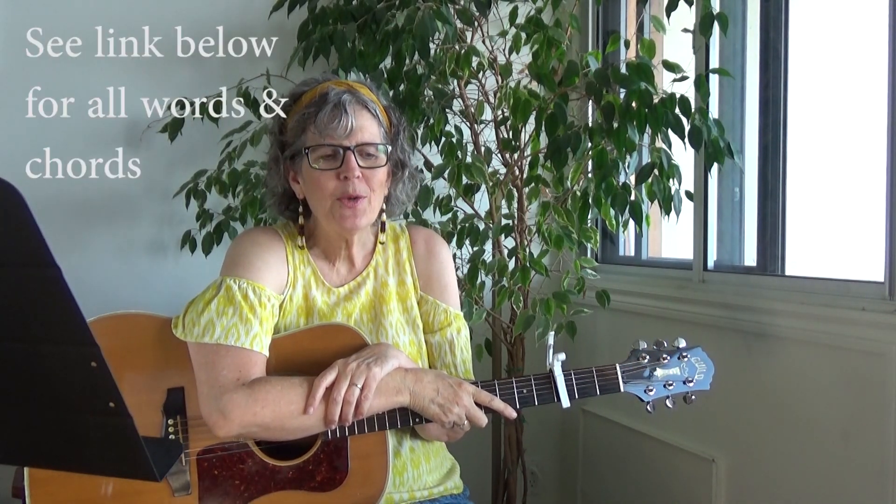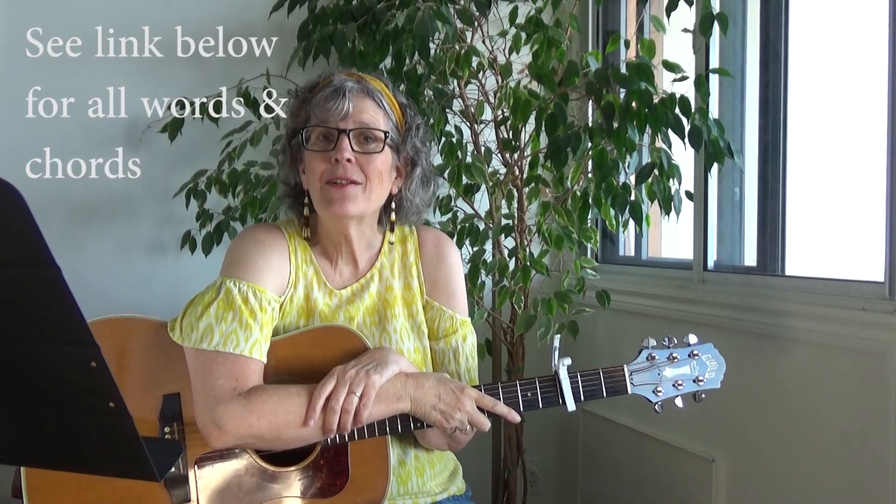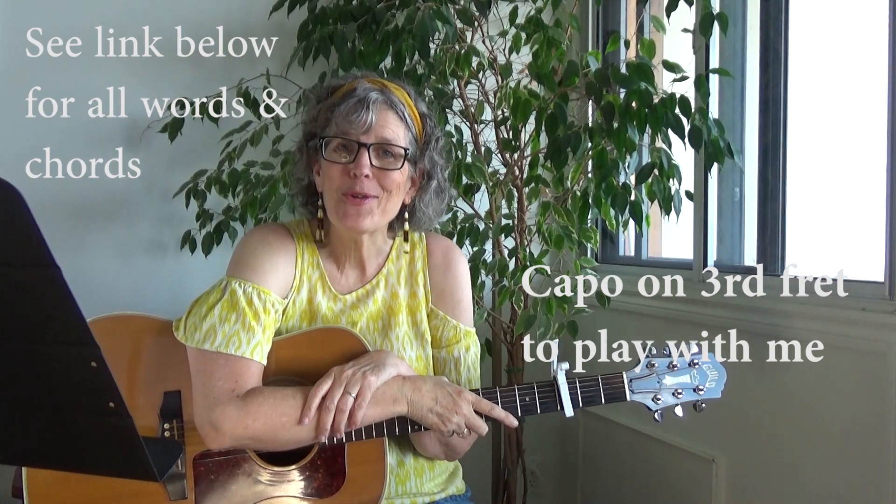This was a request from a viewer. If there's something you'd like me to teach, you can put it in the comments below and perhaps I'll get to it. So I'm going to show you the chords, I'll show you the picking pattern, and then I'll play the first part of the song so that you can play it with me. I will include the words and the chords in a link underneath this video, so check that out so you can follow along.